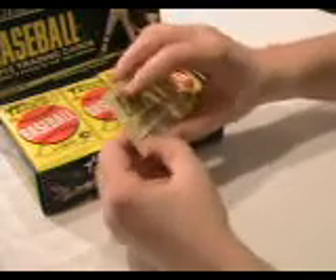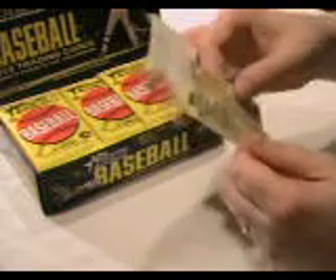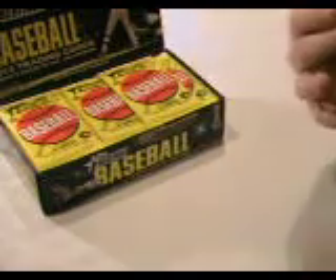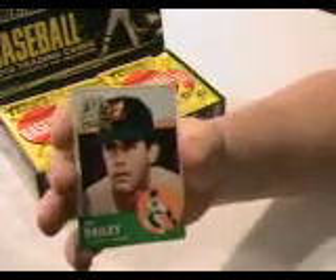Here we get a 1963 buyback card, where they take an original 1963 card and put a stamp on it. See the gold stamp in the upper left corner there? This is Bill Daly. Nice looking card actually.